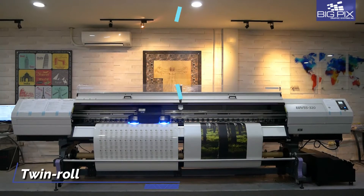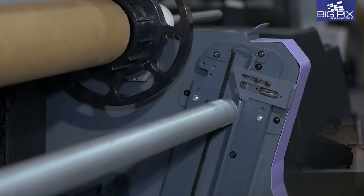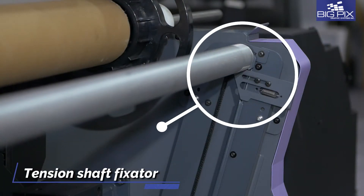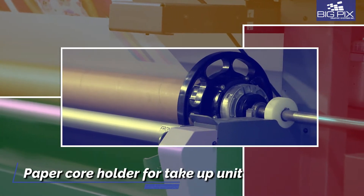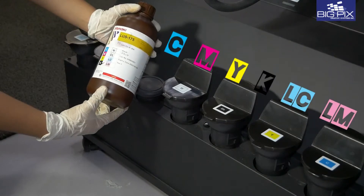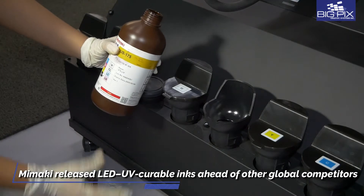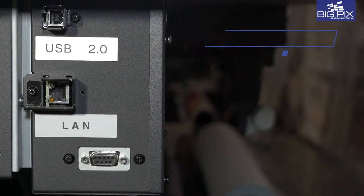Double your productivity by printing two different print jobs side by side simultaneously. The LUS120 ink in CMYK, light cyan, and light magenta achieves full gamut while providing superior durability and flexibility.